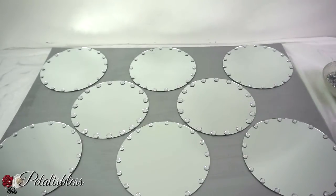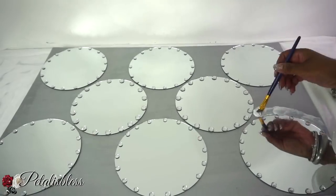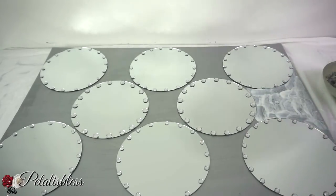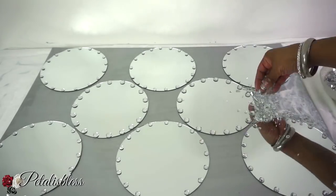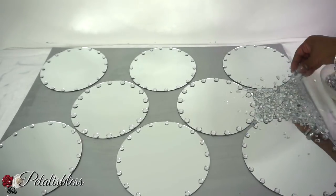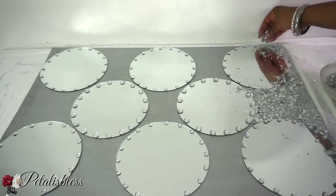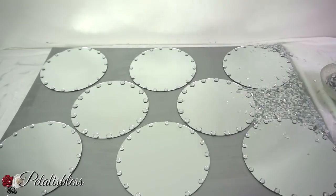Now we're going to take the Mod Podge and add our crushed glass to our design. When applying the crushed glass, everyone please use gloves. I'm used to working with crushed glass and mosaic pieces, so I know how to handle the glass, but I would recommend that you please wear gloves — I don't want you to get hurt.